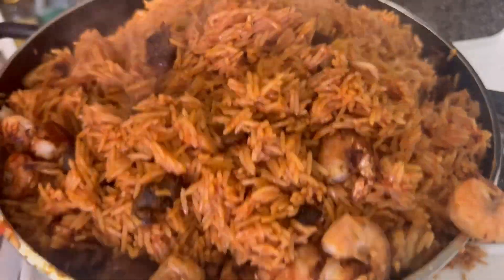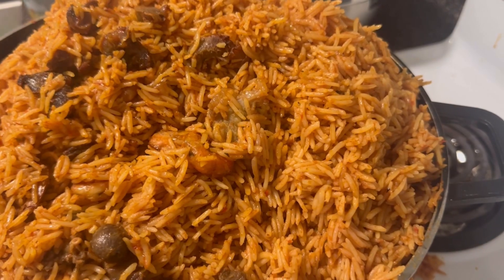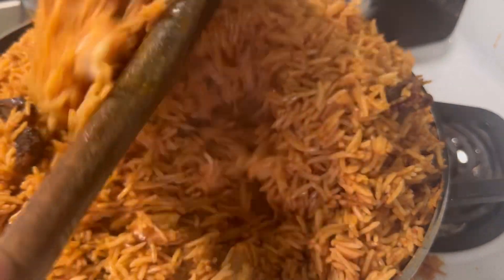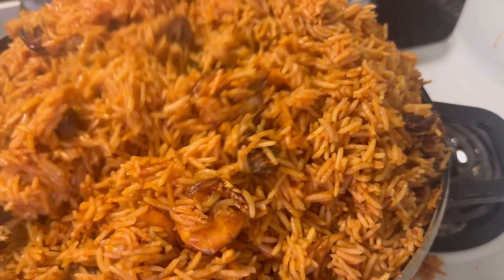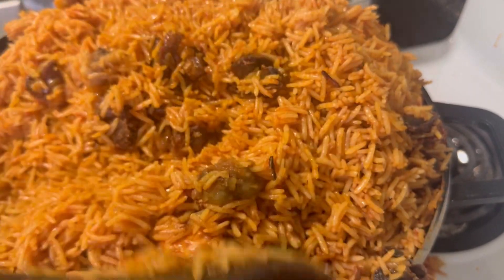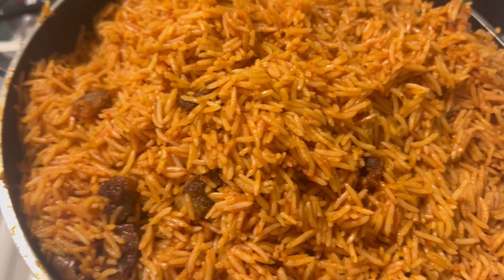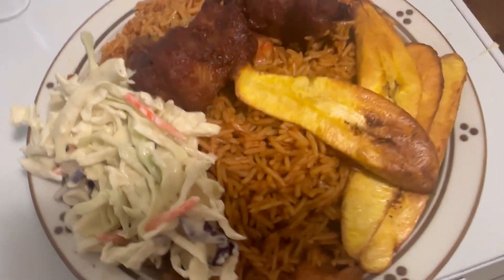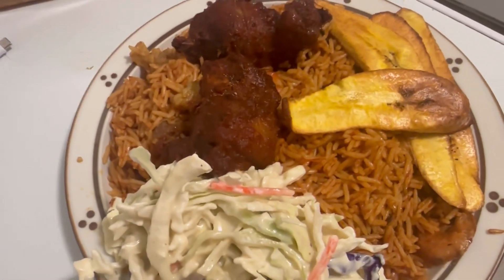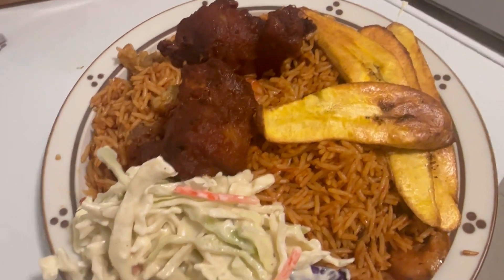I turned everything together to get that final result. So guys, this is the end result of my Nigerian Jollof rice! Some say this is Nigerian Jollof, some say it's Ghanaian Jollof, but at the end of the day the Jollof came out really really nice. I served myself with plenty of fried meat, salad, and everything on the rice. Thank you all for watching — happy Easter to you!